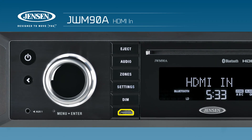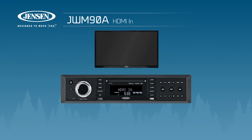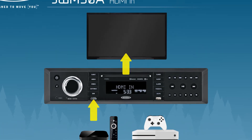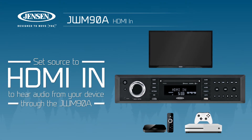Using the HDMI input on the front of the JWM-90A, you're now able to easily hook up devices such as media players and game consoles to your TV without having to navigate hard-to-see and hard-to-reach places. With your audio source input set to HDMI in, all of the audio from the connected device will play through the JWM-90A within the zones that you designate.